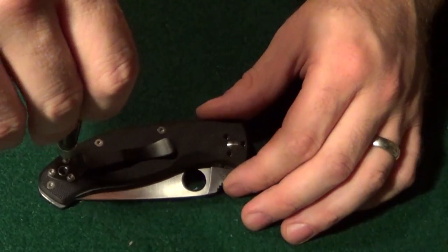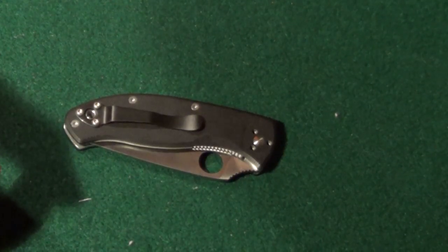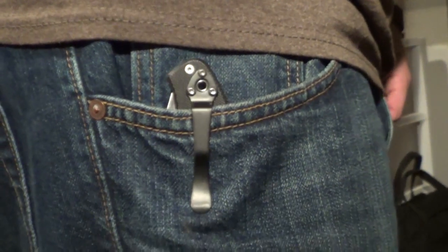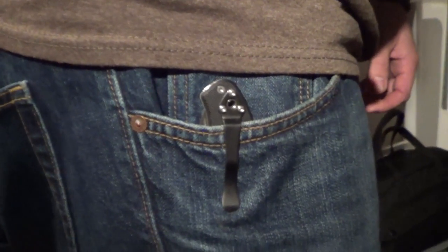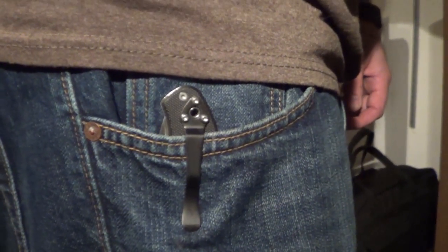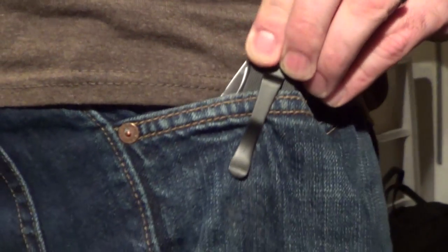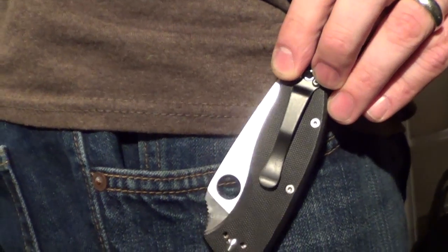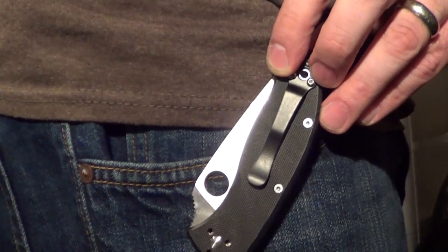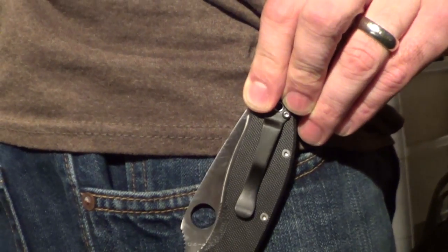The black doesn't jump out as much — there's still a satiny sheen I'd say. But as you can see it doesn't jump out of the pocket as much. If I raise the original silver it shows how much more the silver caught the light. So that's how much the clip was catching attention before — but the black is much more muted.